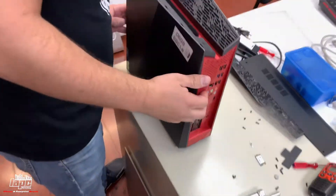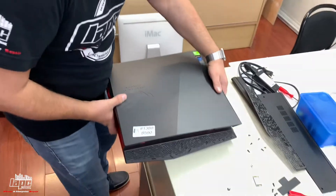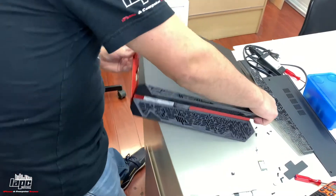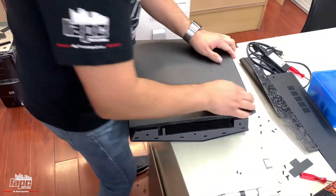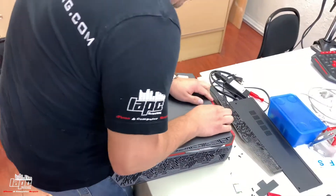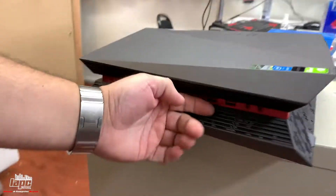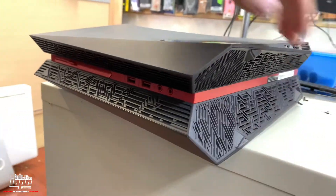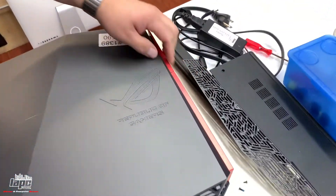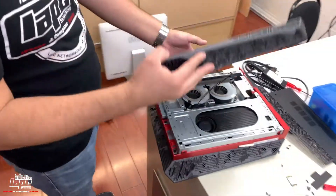Now we're gonna put it sideways facing down right here. The USBs are facing you and the bottom part is here. You're gonna get the top and push it like this — you see how this area sticks up a little bit, you see how this moves — that will allow you to remove the panel. Do it really carefully.